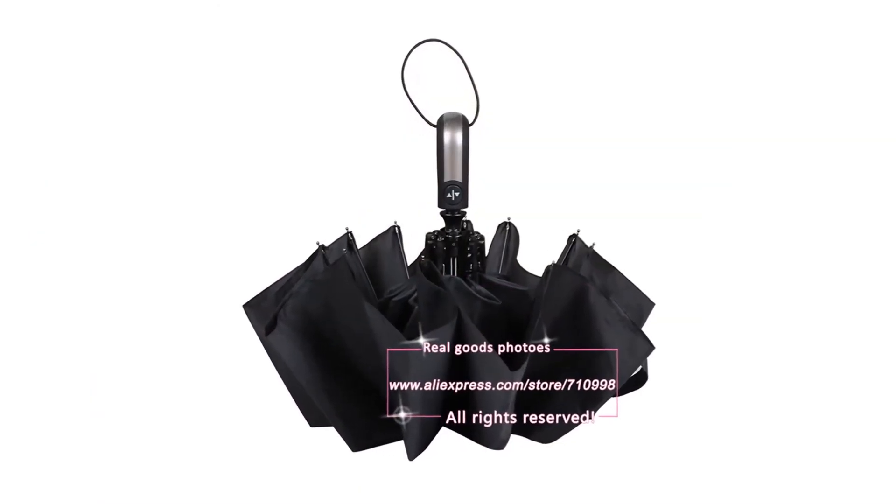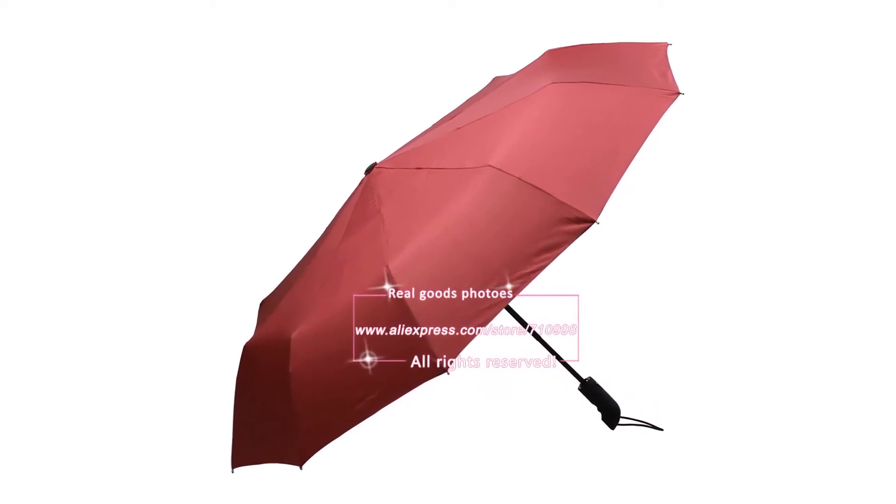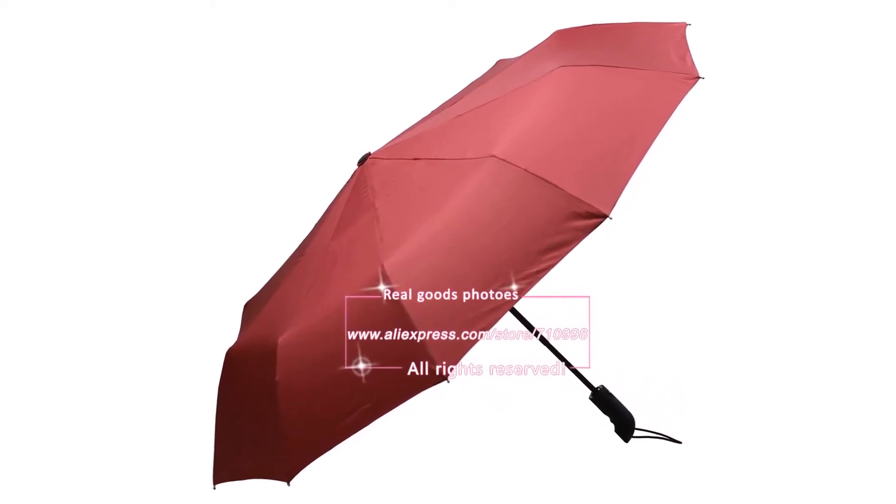We did not release this umbrella until all of our rigorous testing was completed. We have a Sten2 Laboratory to test it and we have a test report. This is the windproof umbrella you have to choose from us.